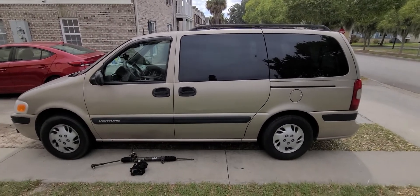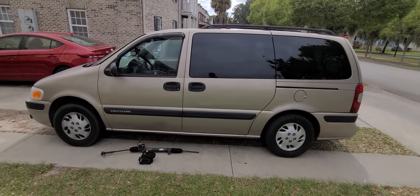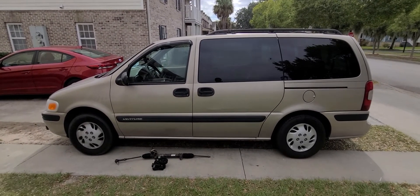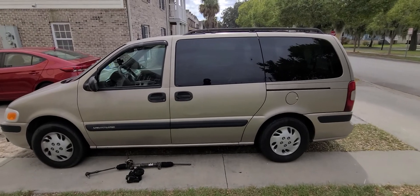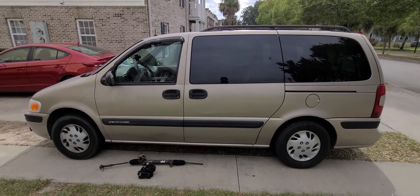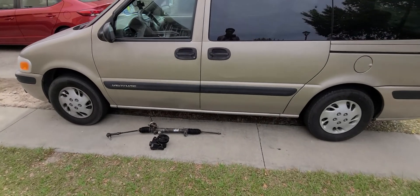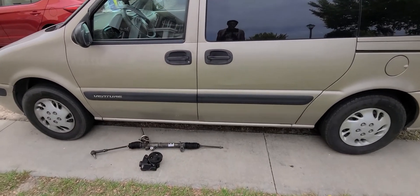Hello everyone, welcome back to my YouTube channel. If you are new here, please subscribe and remember to turn on the notification bell. So I have a 2002 Chevy Venture and today I'm going to show you what a rack and pinion looks like and a power steering pump.